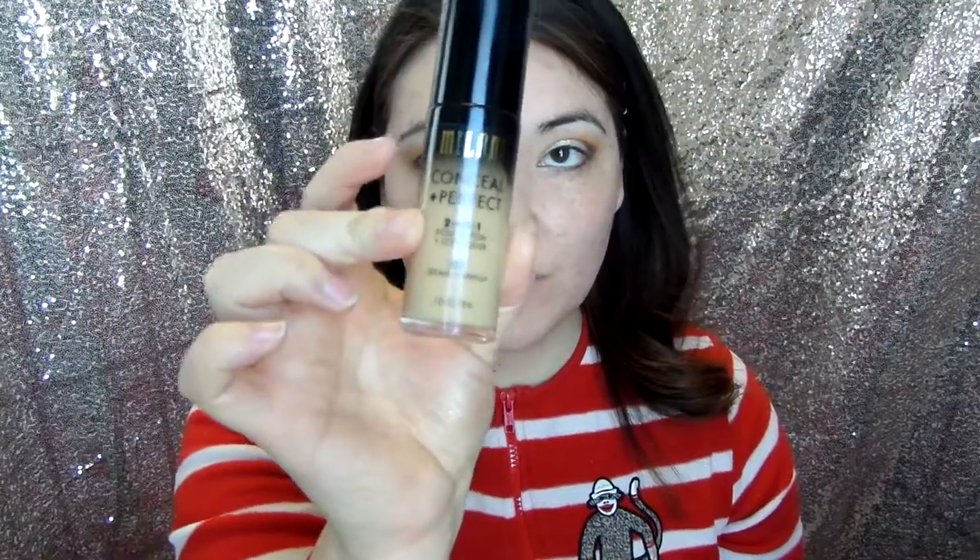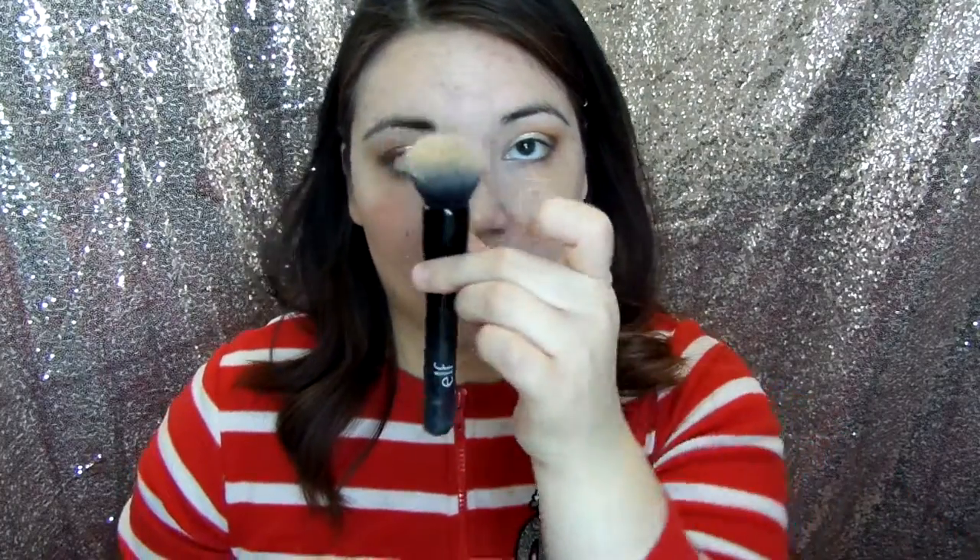I'm using the Milani Conceal and Perfect 2-in-1, and I'm going to use it with my e.l.f. face brush — I'm just squirting it right on there.